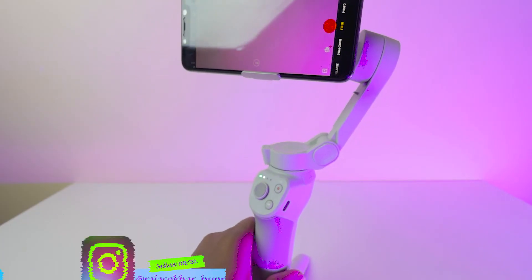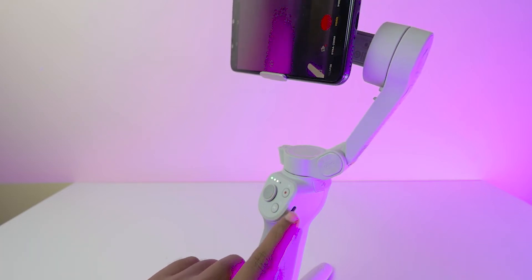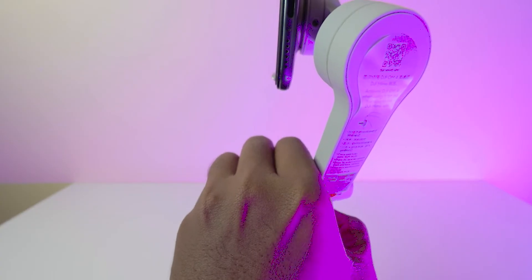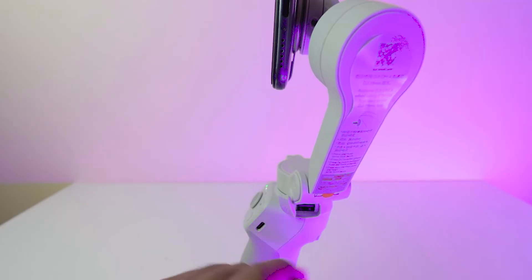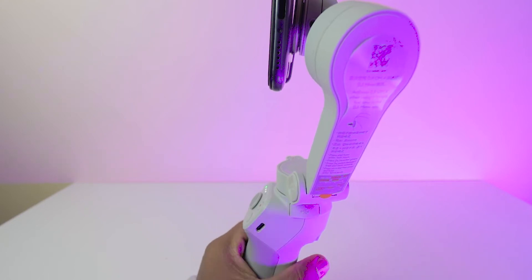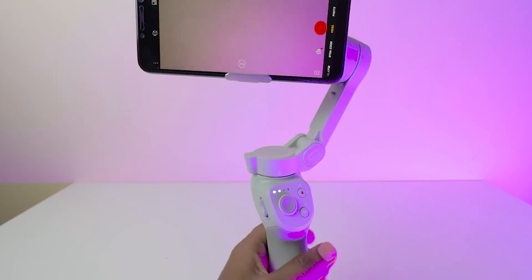On the right side, there is a Type-C port where you charge this gimbal, and I'm happy to see it has Type-C. On the other side, there is a USB Type-A connector. This helps to charge your mobile using a Type-A to Type-C or Type-A to Micro-USB cable. The battery capacity is more than 2000 mAh — it won't fully charge your mobile, but in emergency situations it will help.